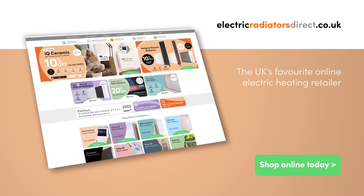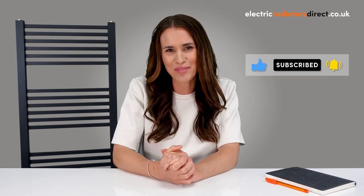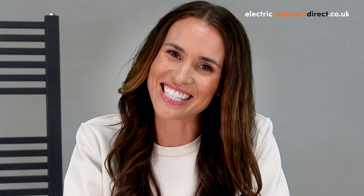So now that you're an electric towel rail expert, you can start browsing with ease at electricradiatorsdirect.co.uk. Let us know in the comments which towel rail is going to be your next purchase. Remember to like this video, hit that subscribe button and tap the notification bell. See you next time.